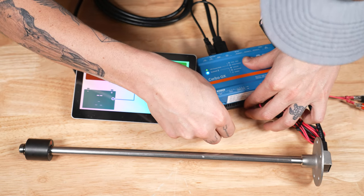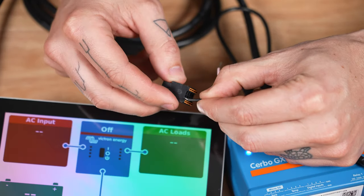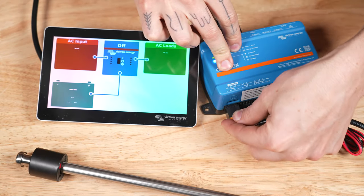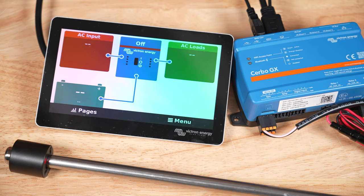Here's how to wire it. Push the wires from the tank sensor into two of the Cerbo GX terminal blocks, lining them up top to bottom like so. The polarity does not matter for these. Push the terminal block into the tank sensor port, and touch the GX touch screen to bring up the menu.